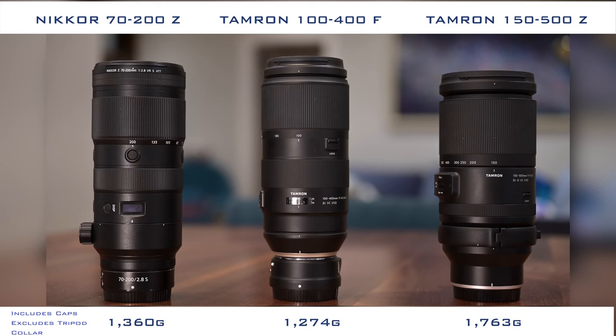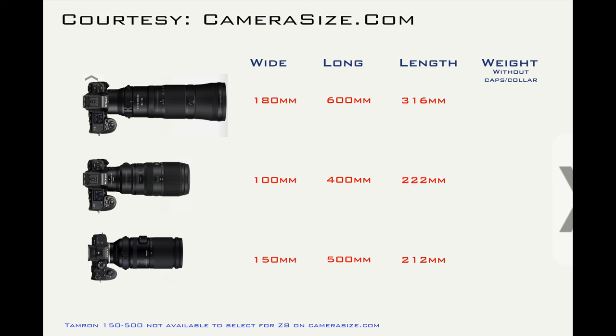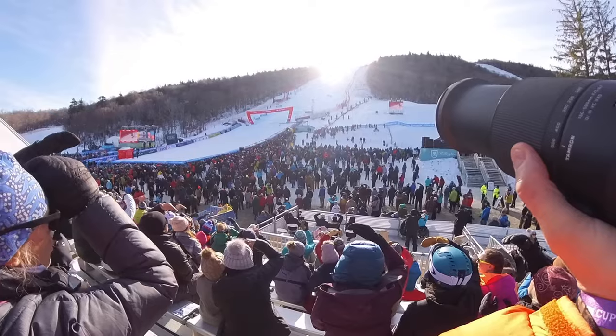Here's how the three lenses line up by weight. Now let's compare the 150-500 against the more likely cross-shop options. The 180-600 is a bit of a bruiser, a product of its longer focal length and internal zoom. The 100-400 is itself also longer than the Tamron 150-500, while being shorter in focal length at both ends of the zoom range. Weight-wise, the Tamron falls roughly in the middle of the two Nikons. I've used the Tamron on stints lasting up to a couple of hours and managed to hand-hold the lens on the Z8 body. I've found the size and weight to be very manageable, though shooting continuous action like soccer or basketball may be more of a challenge.